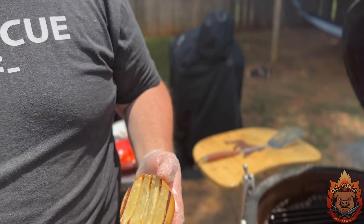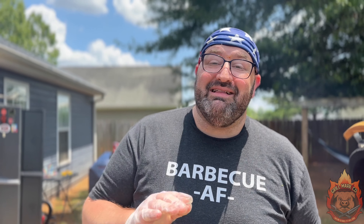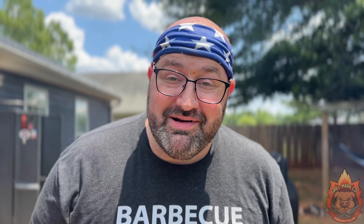Let's take a look at the buns — it's just been about a minute and a half. Oh baby, that looks perfect.